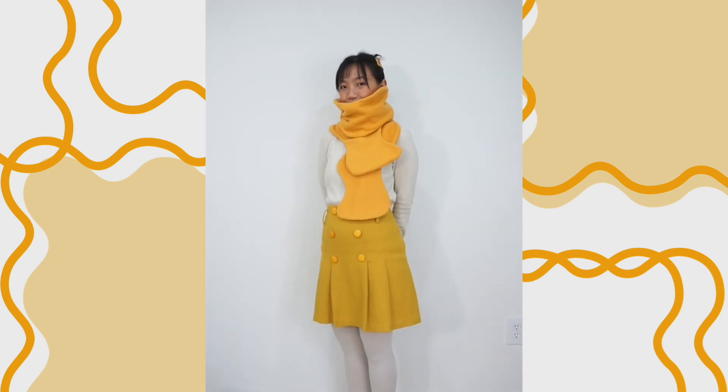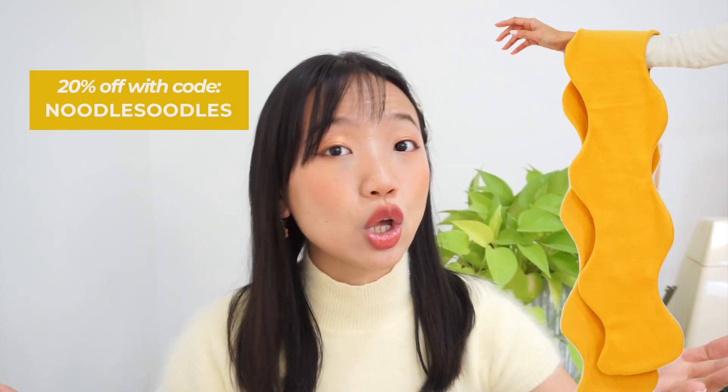The pattern for this squiggly wavy fleece scarf design is now available via the link in the description box, and you can get it at 20% off from now until winter solstice using the code NUDOSUDOS.